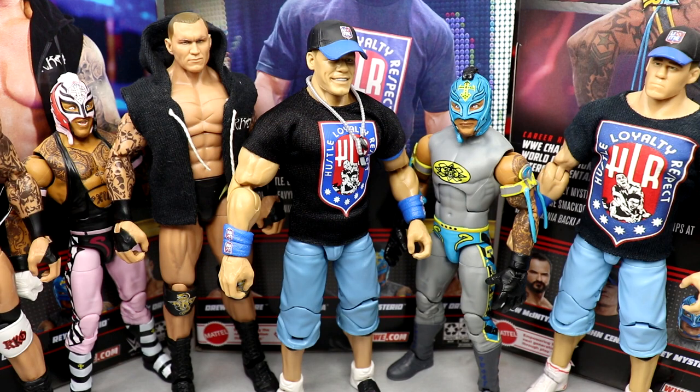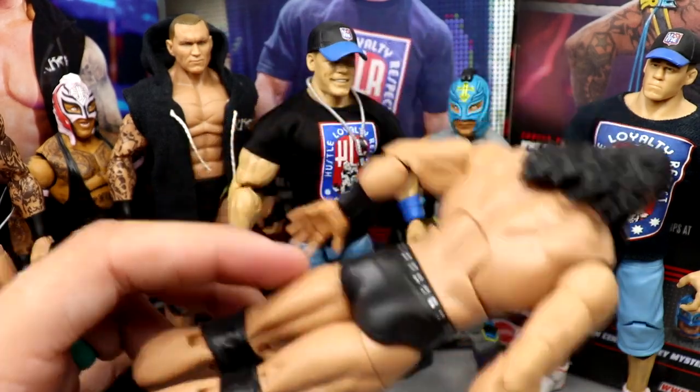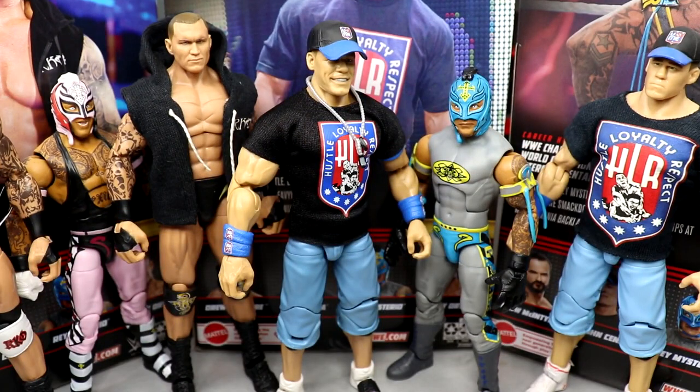If you've never owned the Elite 3 Cena, you've got to go get this — it's probably one of the better Elite Cenas they've ever done. And this Rey Mysterio is beautiful — the colors are so nice, it's going to be one of the best Reys ever. If you want to grab these, go to Ringside Collectibles and use promo code MDTOYS to save 10%. Don't forget about Drew McIntyre — he's also part of the set, even though he didn't make the review today. Thanks for watching, subscribe, and follow me on Instagram, Twitter, and TikTok at MyDMToys.